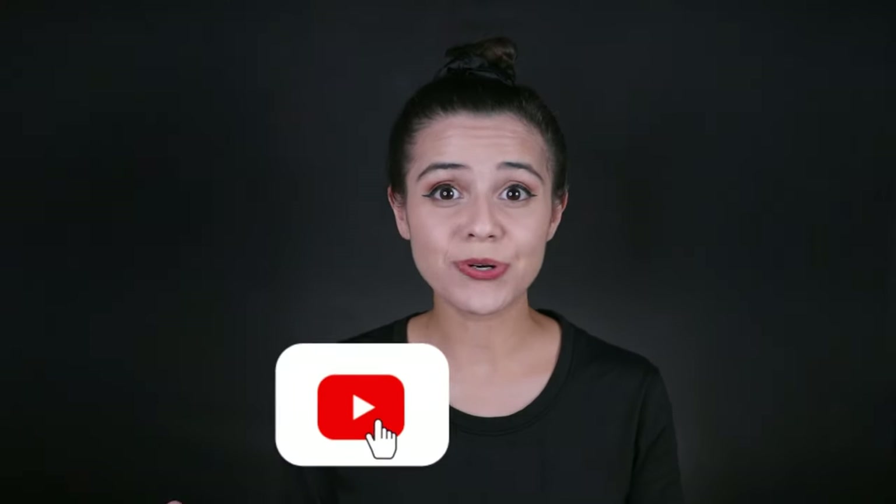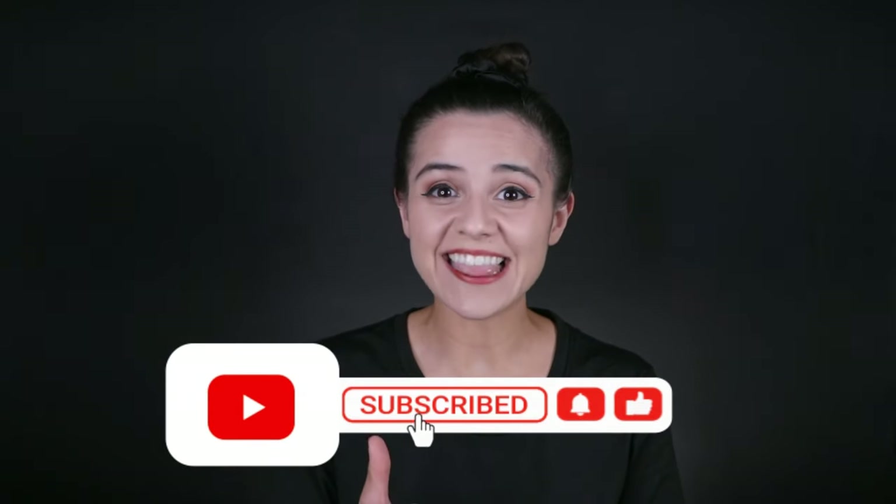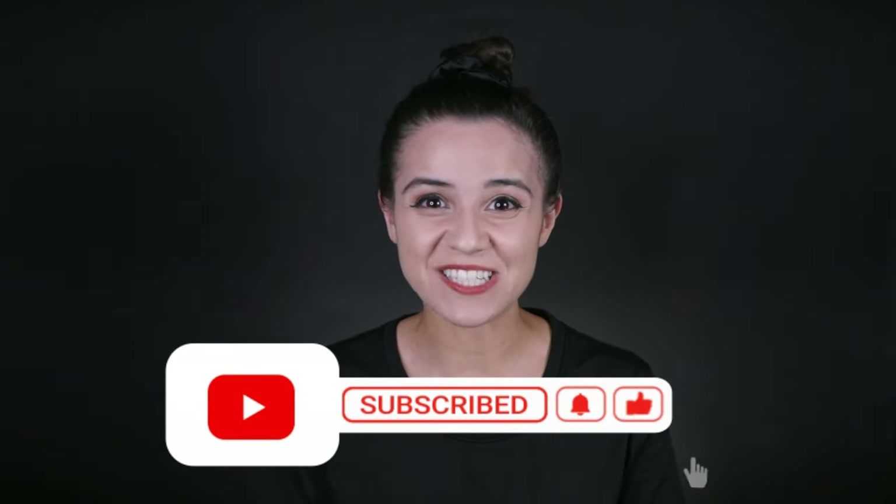Before we show you how to create different types of gems, hit that like button if you are enjoying this video and subscribe if you haven't already. Make sure to hit the notification bell so you do not miss part two, where we will show you how to advertise and display your gems at your next event.